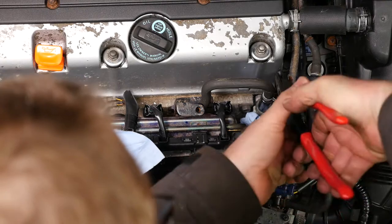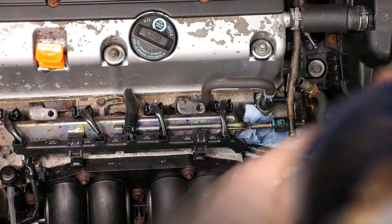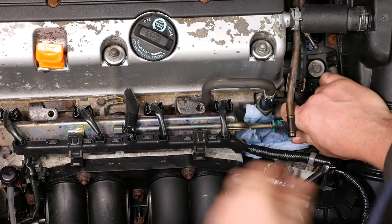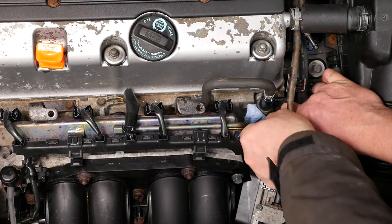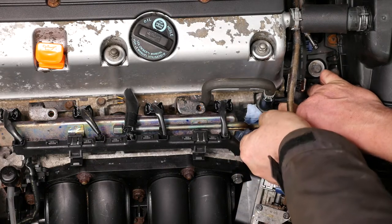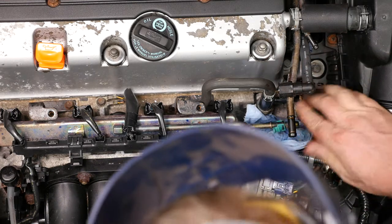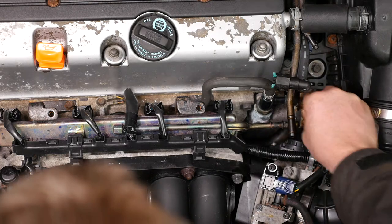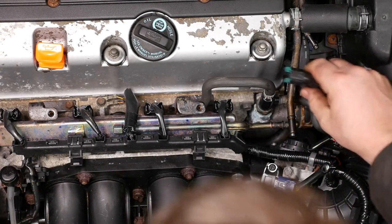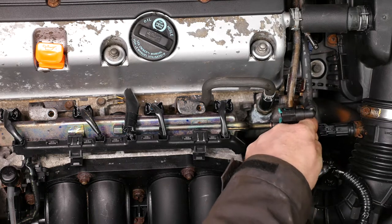I'm just releasing some of the pipes nearby so I can get my hands in there because it's very tight. We just need to squeeze the plastic clip together and then withdraw the fuel pipe connector. Make sure you don't spill any petrol and mop up any that does spill.